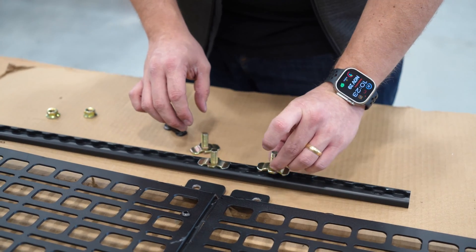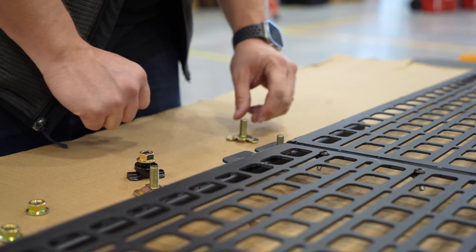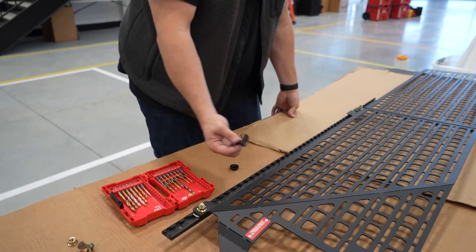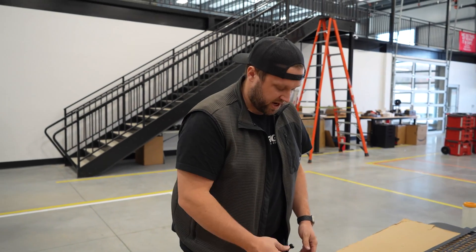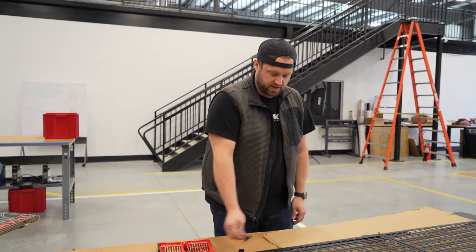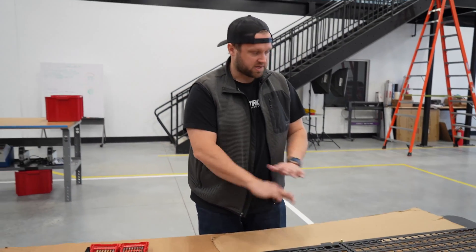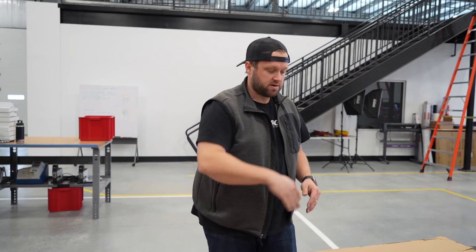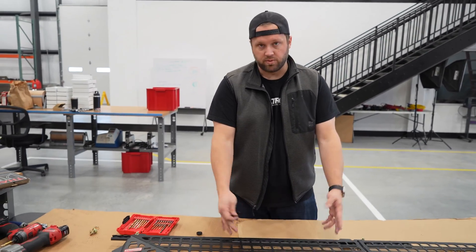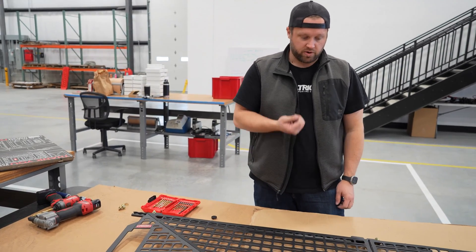One of the nice things about L-track — credit to Tesla — is that because you don't have to slide accessories in from the sides, even if there are accessories using the rail, it doesn't prevent you from putting something here or moving it over there. In addition to these side panels, we'll have a bed divider that you can move front to back, and that will be compatible with these side panels because you can drop attachments in from the side. We'll probably prototype that in a video in the near future since it's also been designed.